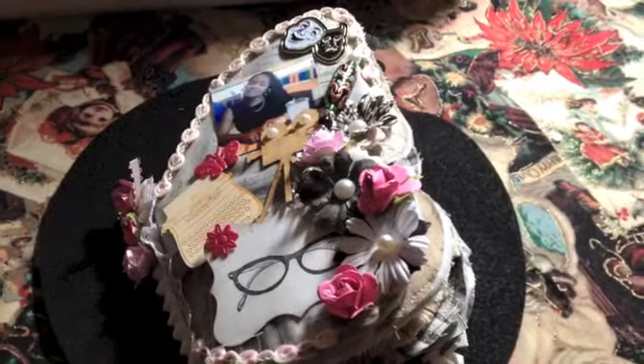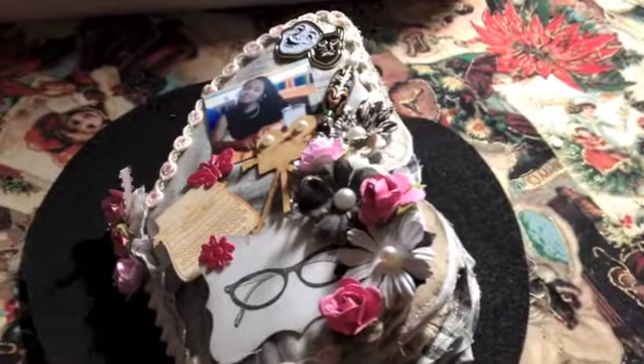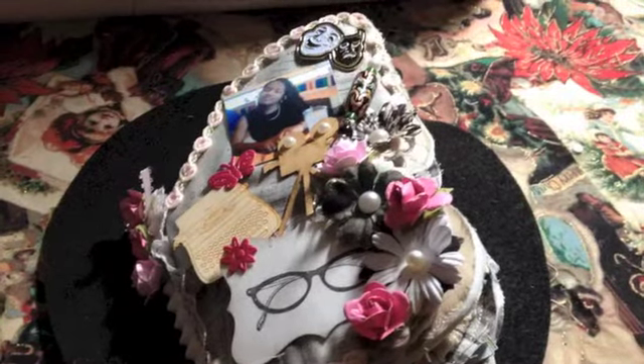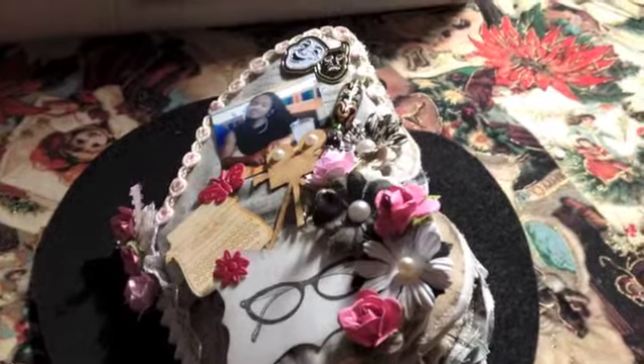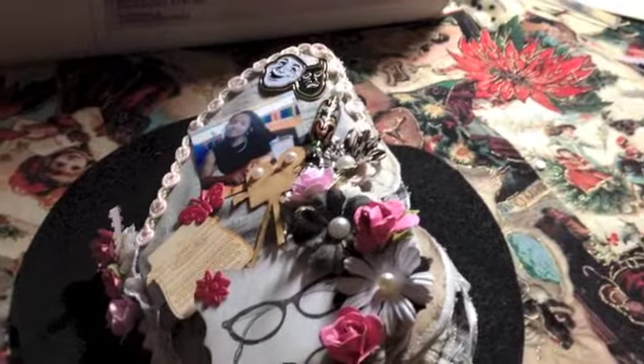Hi, Viv here and I just wanted to do a really quick share with you. I am really into fabric right now — it's a phase, I'm sure it'll pass — and I'm wanting to mix that media with some mini albums.